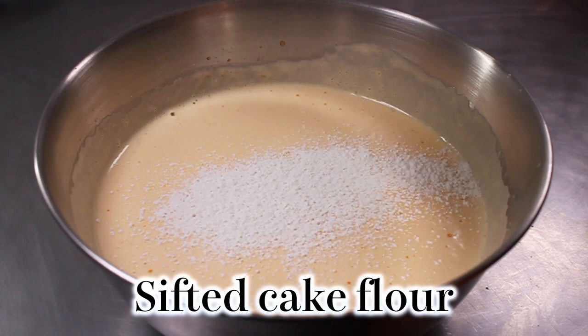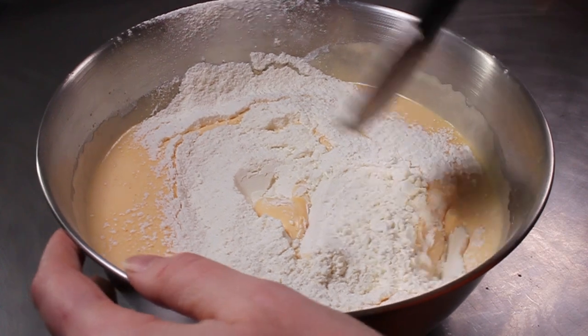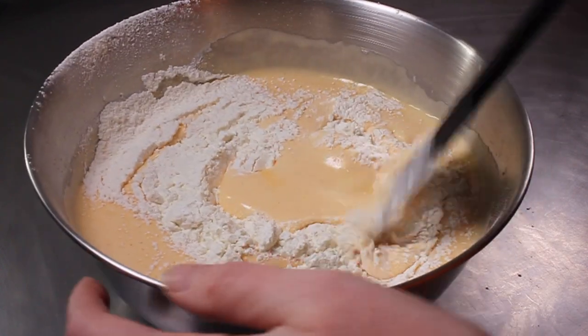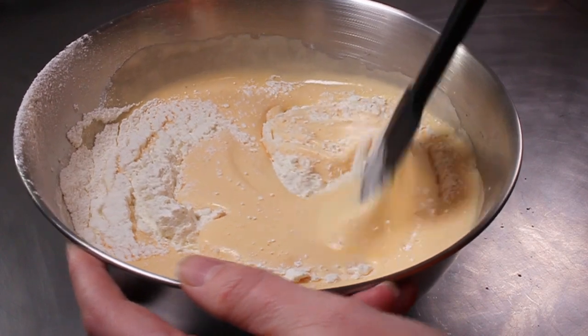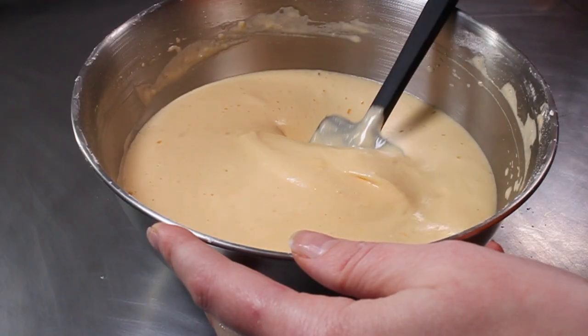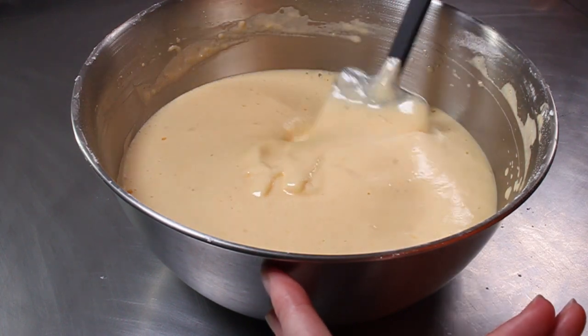We've spent all that time adding air into the batter so we don't want to ruin it. Use a rubber spatula to fold in the flour — go from the inside out — this way you'll have minimal bubble bursting and minimal gluten hardening. Once you're sure all the flour is incorporated, don't keep going because you don't want to start hardening that gluten.